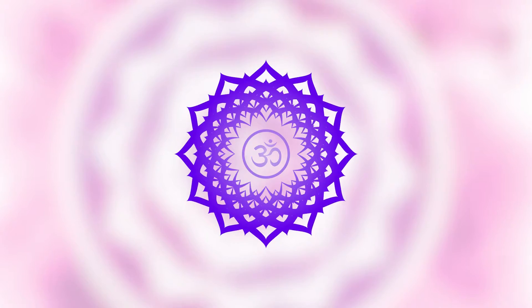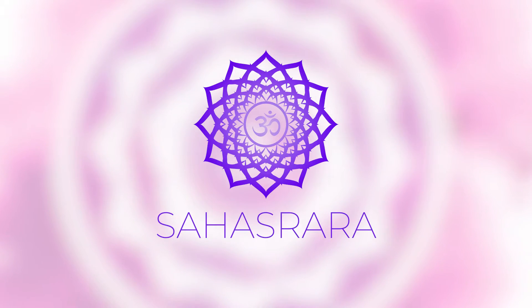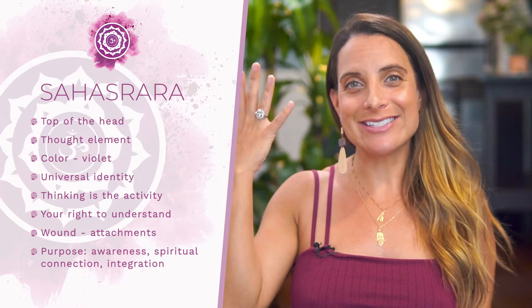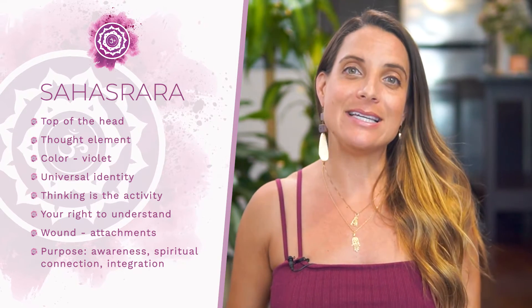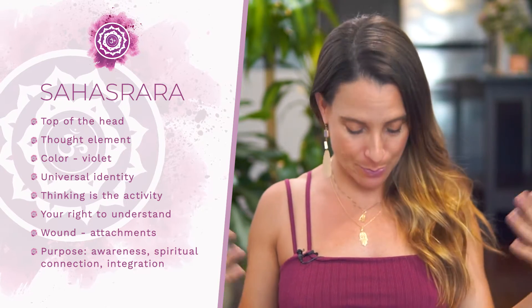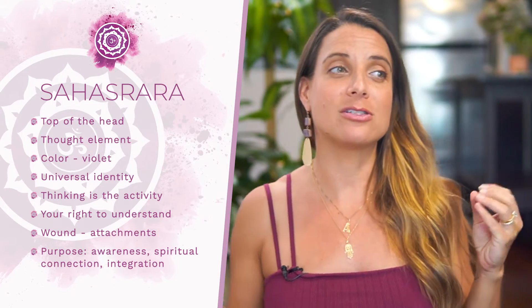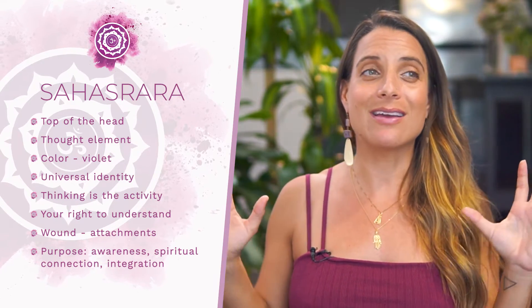To get started, let's lay the foundation and learn key basics. The Sanskrit term for the crown chakra is Sahasrara, and it means thousandfold lotus. The location is the top of the head, and it's also connected to your cerebral cortex and your nervous system. The element is thought, and thinking is the activity. This is your universal or spiritual identity and it's your right to understand. The color is purple. The purpose or goal is to really develop your awareness, understanding, and spiritual connection, and the wound or shadow we're working against is attachment.